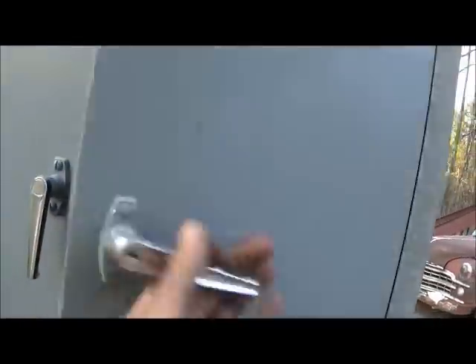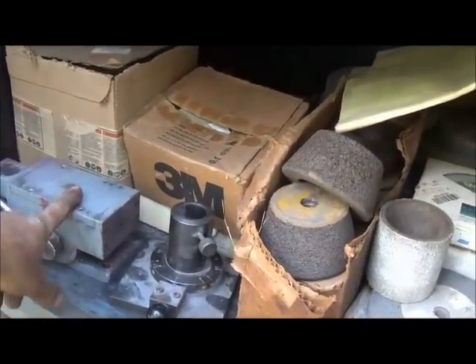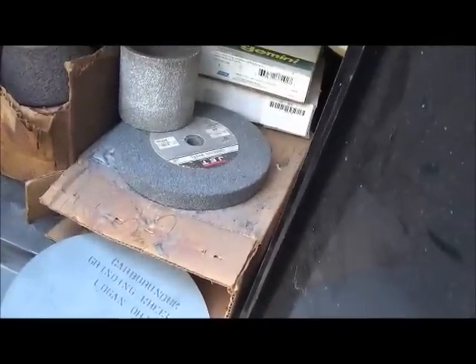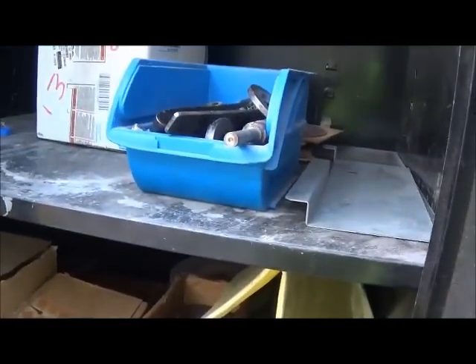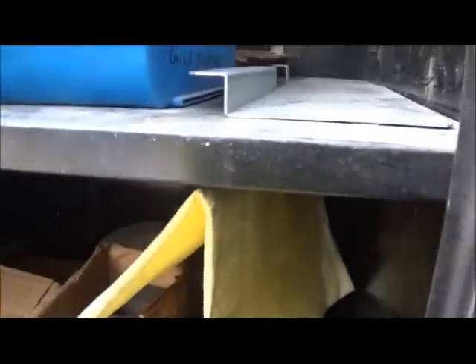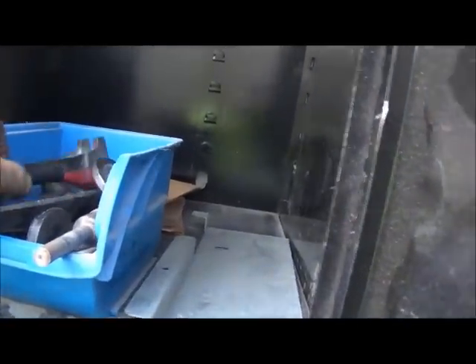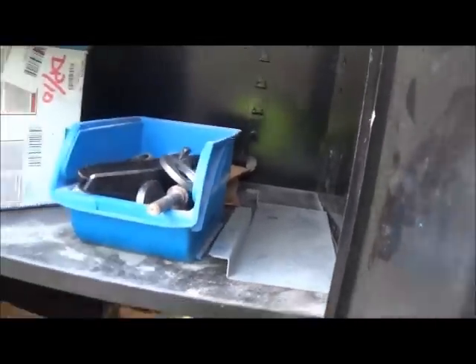We've got a cabinet with a lot of stones and parts and stuff for the surface grinder that I'll have to figure all out. We've got some wheels — Carver, Doom, something. The company that had this bought a new surface grinder, but they bought a big one, so they're not going to be using a smaller unit like this. Everything they had went with it, and there's some more stones.